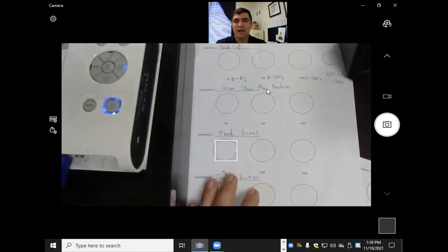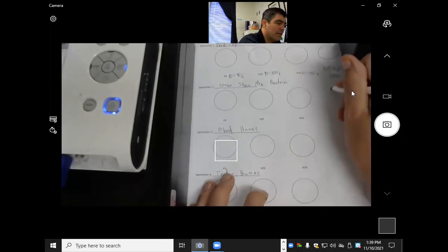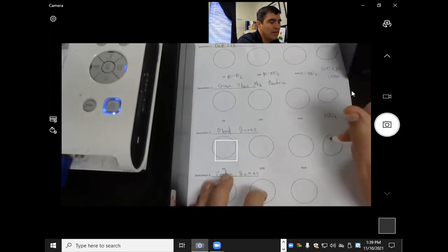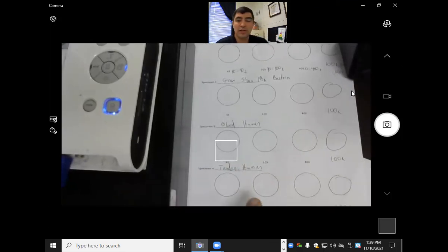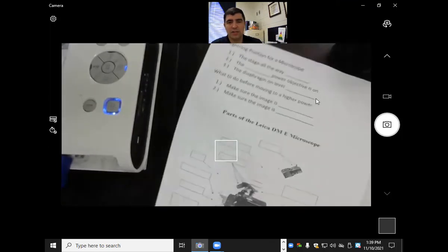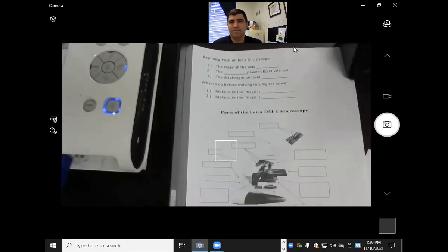You're going to do gram stain mixed bacteria and do all four powers. Also do the blood for human and then the tendon for human. Draw those pictures, complete the front — that is all you are to do today. It'll count as a 12-point participation grade.